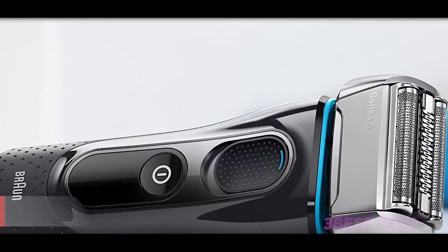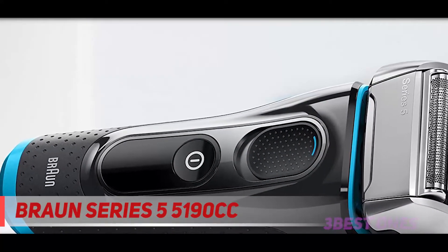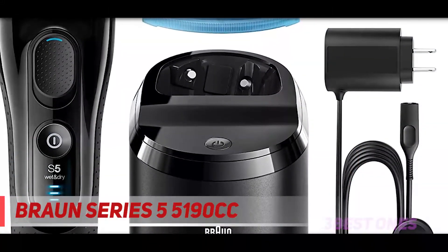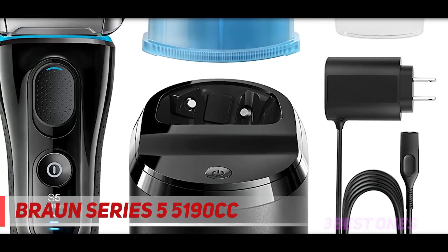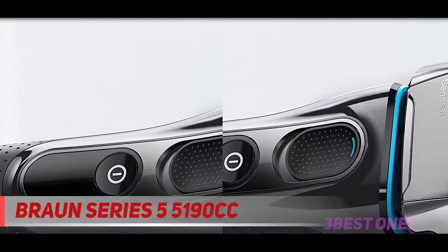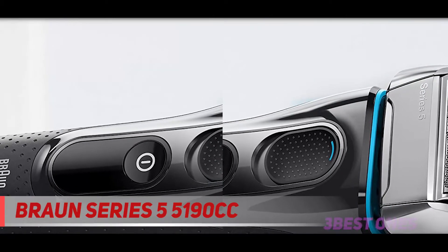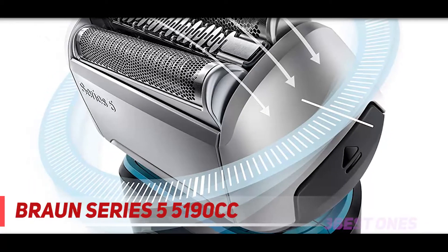Starting at number 3: the Braun Series 5 5190cc. Just like the Panasonic Arc 4 is a more budget-friendly Arc 5, the Series 5 represents a more cost-effective alternative to Braun Series 7 models. The Series 5, with its mostly black color scheme, is more subdued, and strictly from an aesthetic point of view, I think it's one of the better-looking shavers out there.